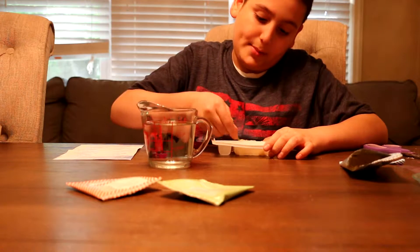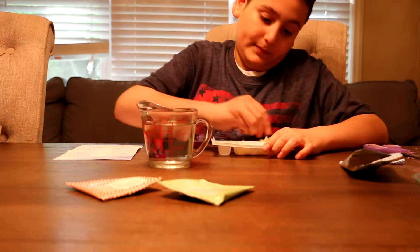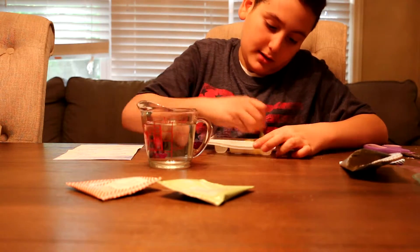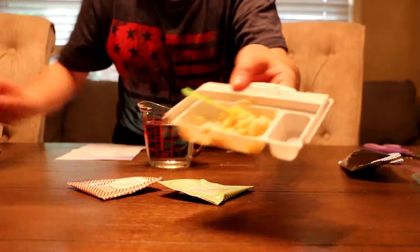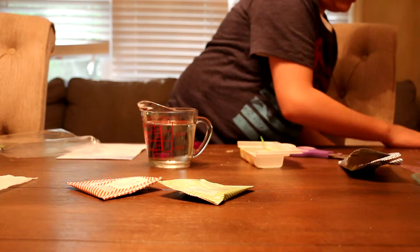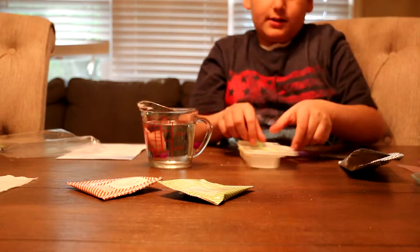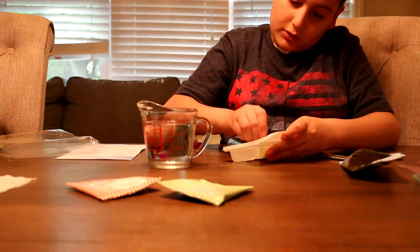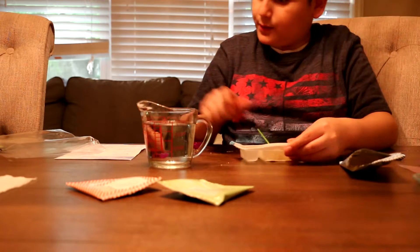My grandma's going to give me a paper towel. It just says to mix it good so it becomes a nice consistency. This is what it's looking like. I just want to keep everything organized. It looks like I mixed it enough — let's see what step three says.